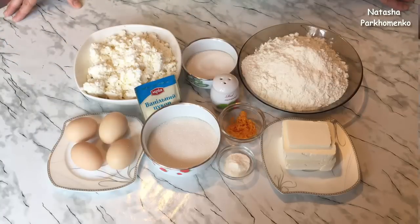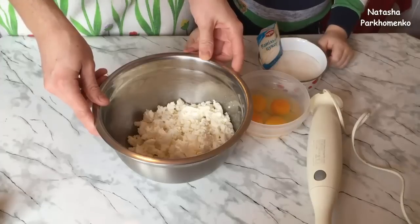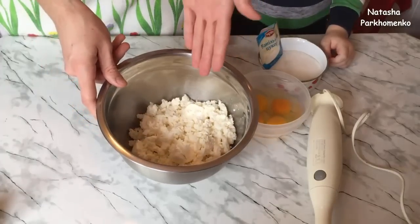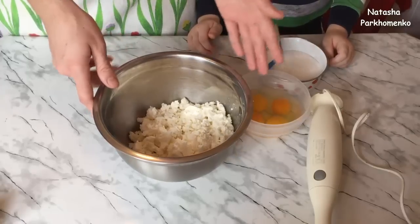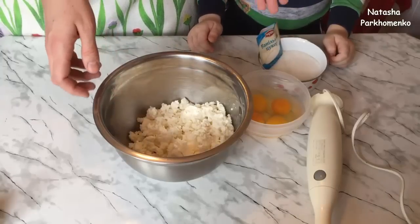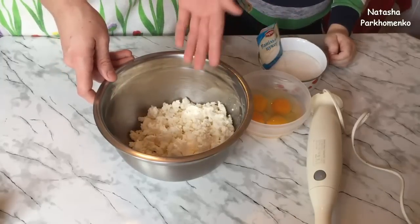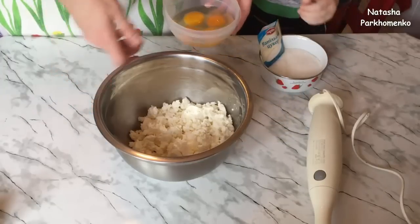Приступим к приготовлению. Для начала мы приготовим начинку. Для этого я взяла творог, пересыпала его в миску — у меня домашний жирный творог, но вы можете взять творог любой жирности. К творогу добавляю ванильный сахар, сахар, яйца, и все хорошо взбиваю погружным блендером в однородную массу.